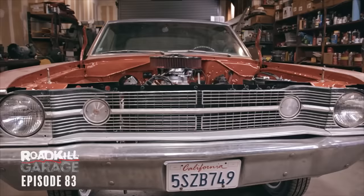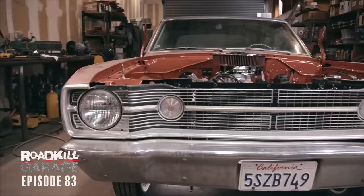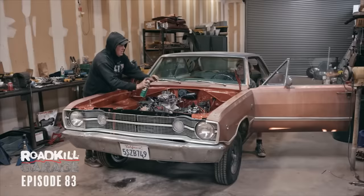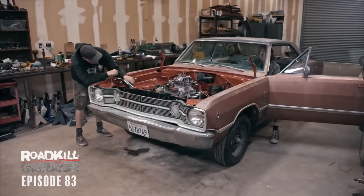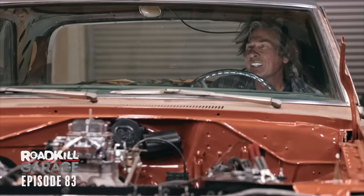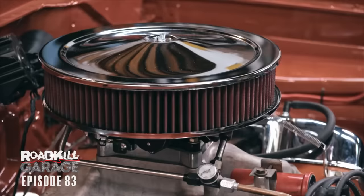Having the bumper on it makes a world of difference. Remember how it was when we first got it — the radiator hanging down, the dangling trans cooler, no bumper? This is way better. It's got huge exhaust leaks though. The engine runs — we're going to get it tuned up. We'll have to figure out the timing, which is kind of a problem with the stock distributor, set the new carburetor, and pretty soon we'll be doing burnouts.